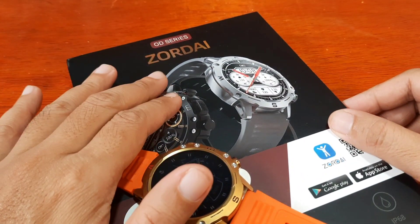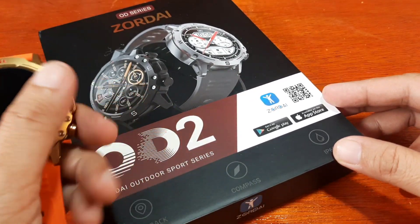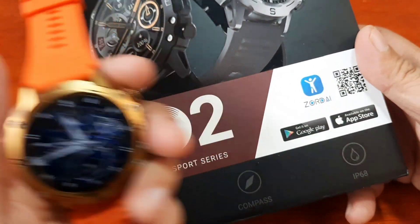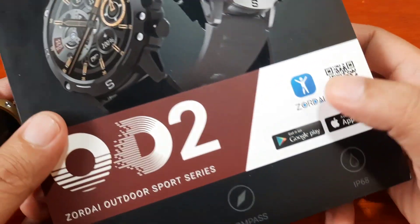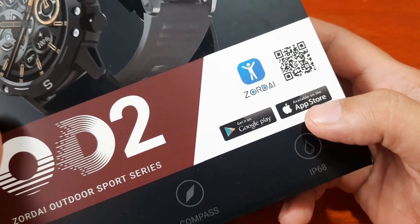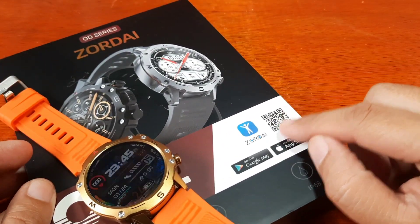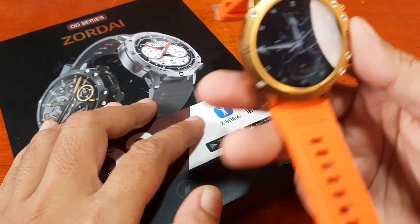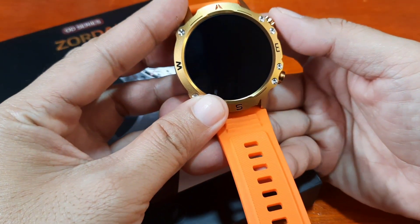This is the OD series, and this time we are going to check on the features of the wearable — specifically the Zordai Support app. We are going to pair the smartwatch with the Zordai Support app in Google Play; it's also available in the iOS App Store. There is a QR code available so you don't need to search the user manual just to download it.